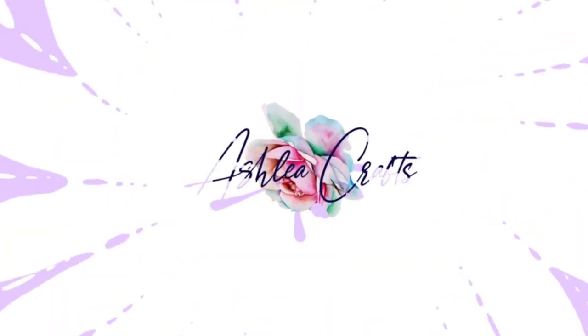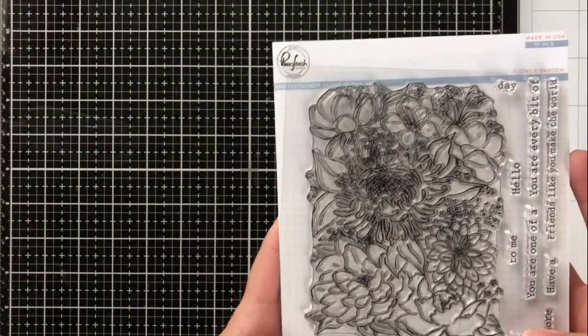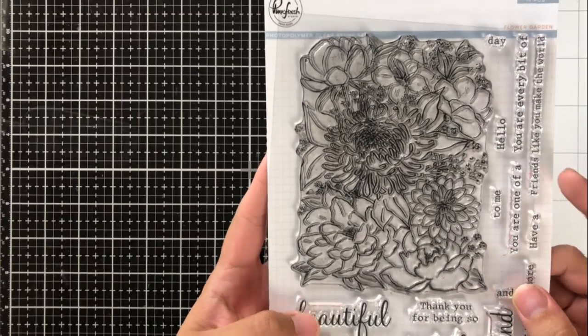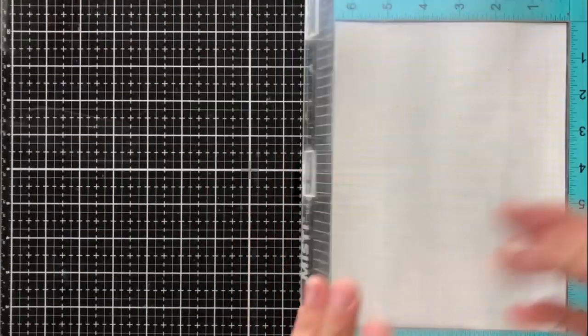Hey there everybody, it's Ashley. Welcome back to my channel. Today I am hopping with Pinkfresh Studios for their August release and I've chosen one of my most favorite stamps from the release — it was pretty tough to choose, but I chose the new floral garden stamp.